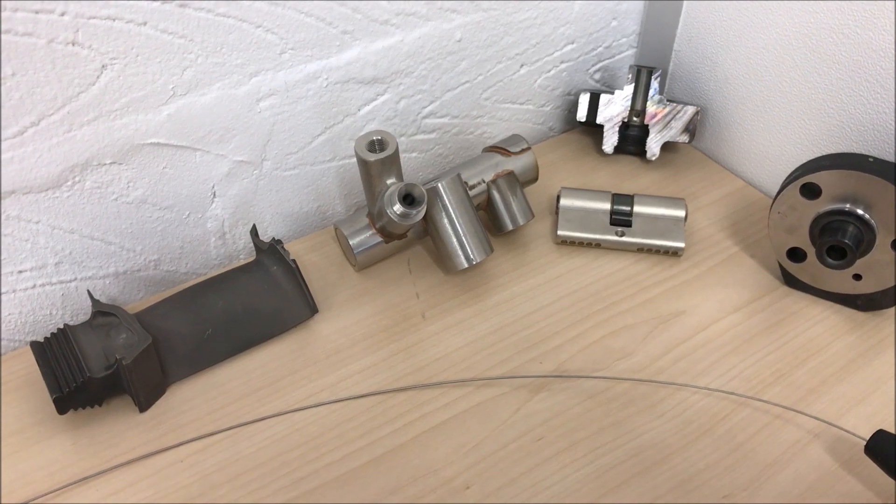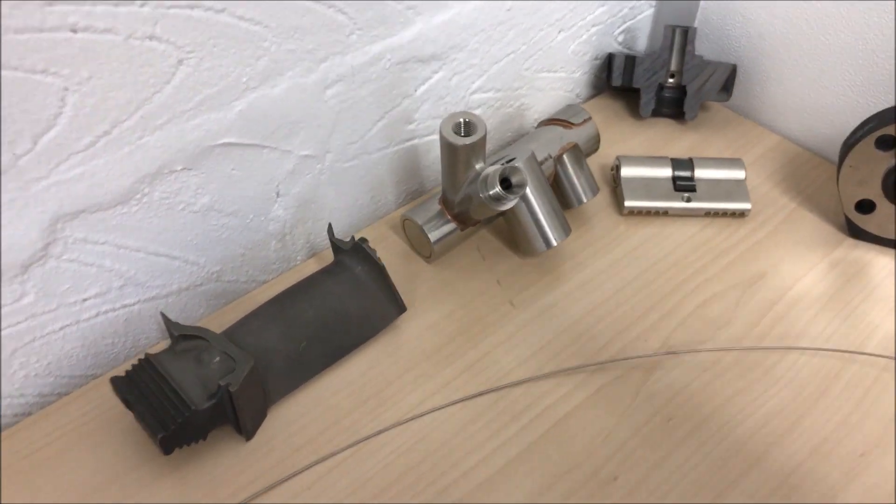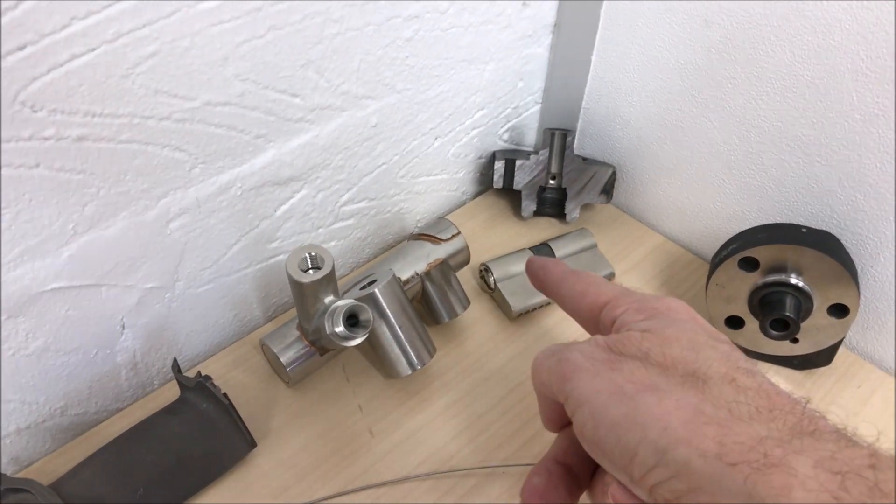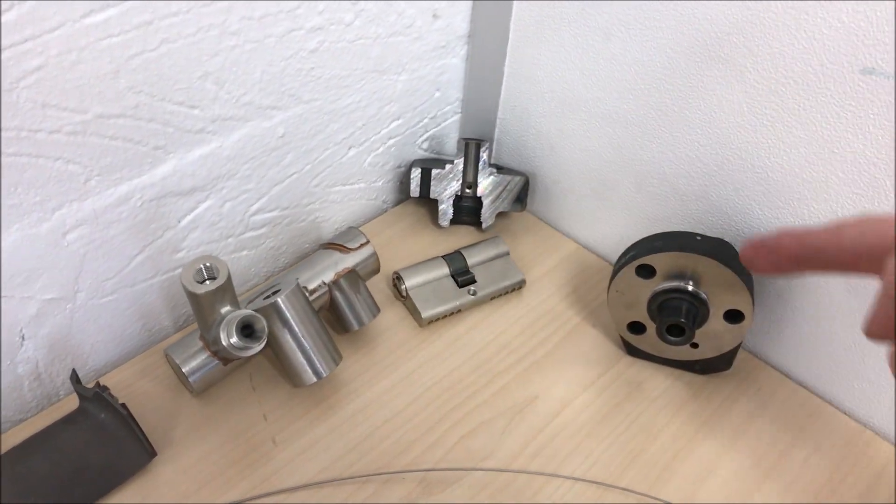Here are some items which can be inspected with a 1mm probe. We have a turbine blade here, part of an exhaust system, a Yale type lock and another precision component.